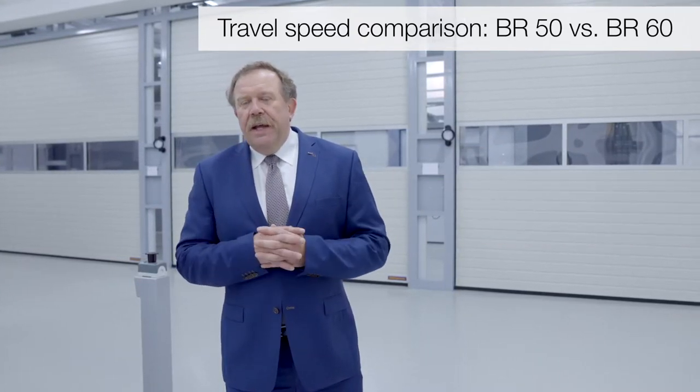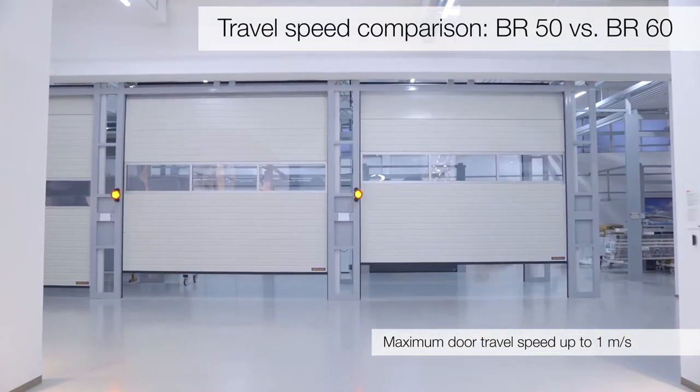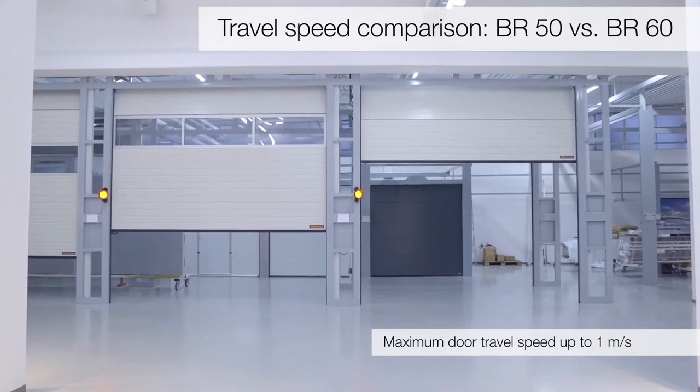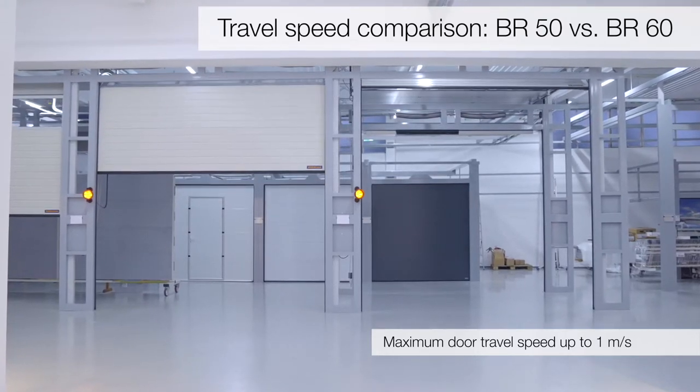Es gibt aber trotzdem einen Unterschied, der auch deutlich wird beim Anlaufen, dadurch dass wir modernere Prozessoren haben, die ganz einfach das elektronische Signal in der auch neu ausgelegten Mechanik umsetzen. Und damit wird ganz einfach auch der Start schneller ausgelöst.